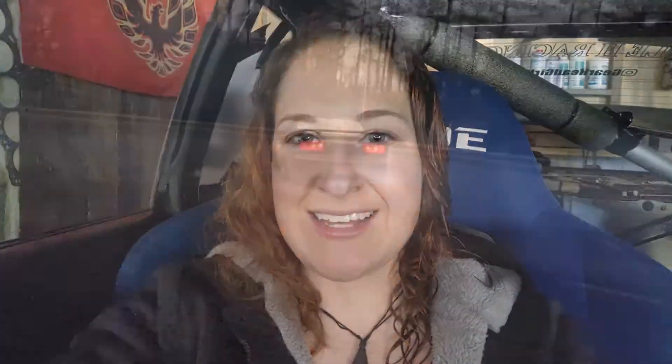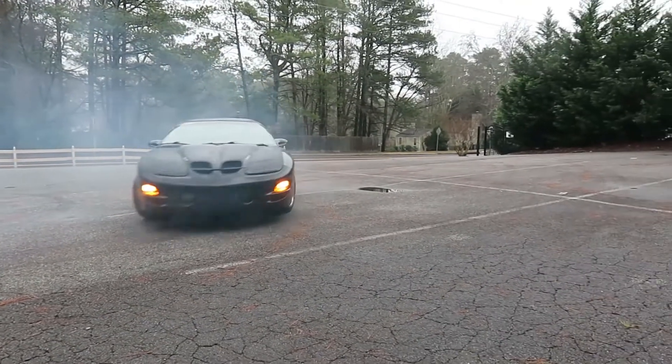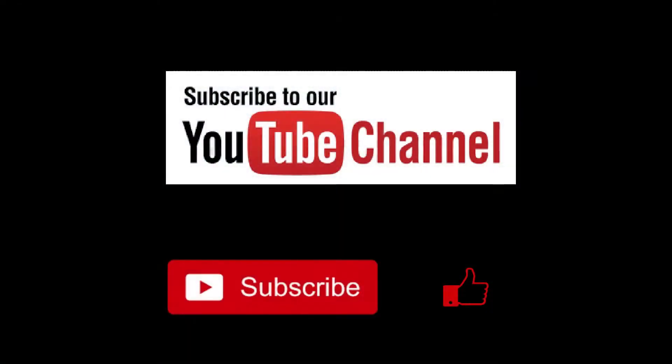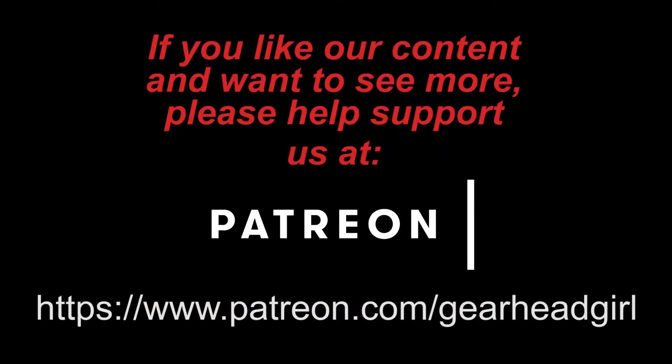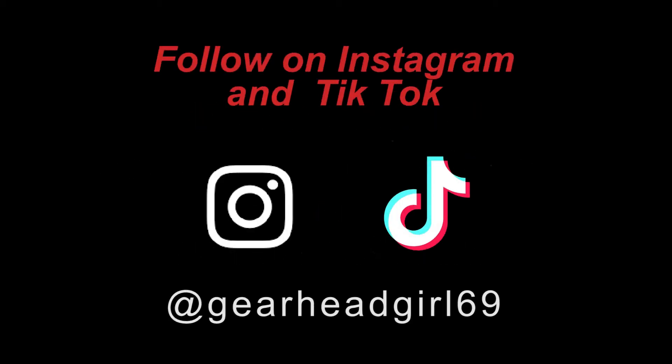All right guys and gals, thanks for watching this episode of GearHead Girl Garage and we'll catch you back for the next one. See ya. Be sure to hit the subscribe button and like and comment if you enjoyed this video. If you want to provide support for better content, click on the Patreon link in the description below. Check us out online at GearHeadGirl69.com or GHG69.com, or follow us on Instagram and TikTok at GearHeadGirl69.